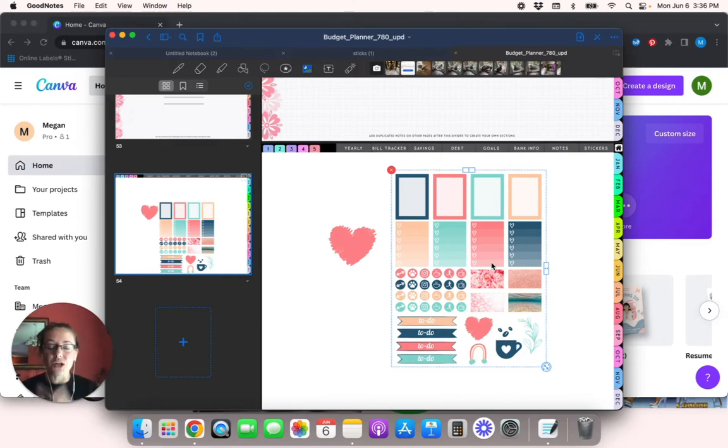I'm going to show you how to create pre-cropped stickers for GoodNotes using Canva. If you like today's video, make sure to give me a thumbs up, hit the subscribe button below, and if you've got any questions, comments, or concerns, drop those in the comment section below and I'll do my best to help you out. My voice is a little funny today so I apologize if it sounds off.